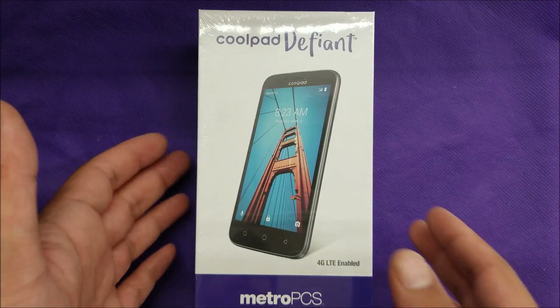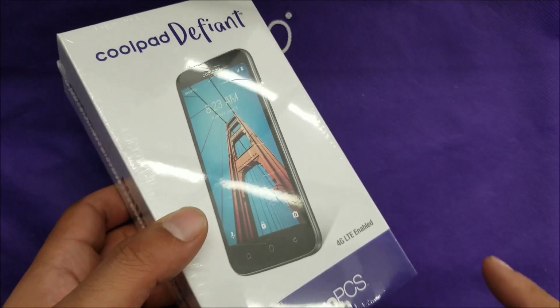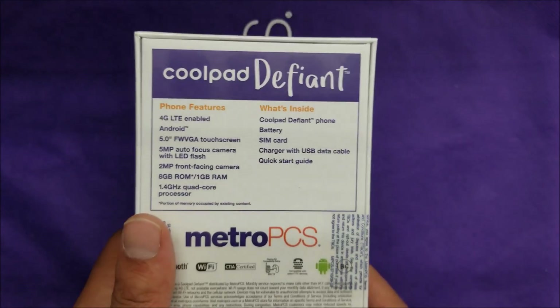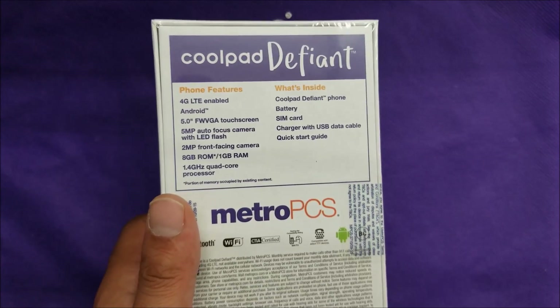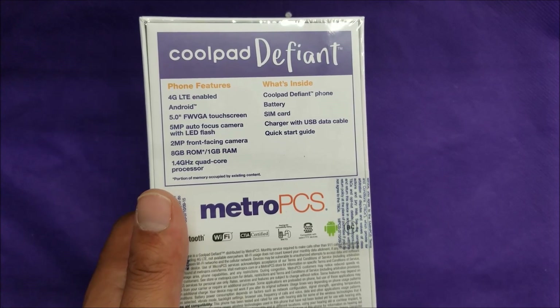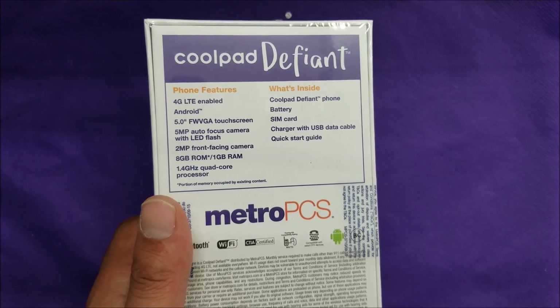This one doesn't have a fancy box — we've seen this before with other MetroPCS phones and previous Coolpad devices. Let's go ahead and flip the box and look at the specifications. This device is 4G LTE enabled, and the Android operating system will be Nougat 7.1.1, which is the latest in the market right now.